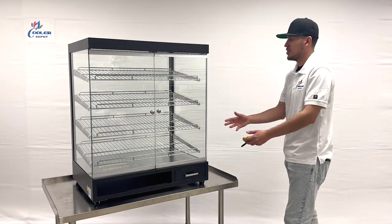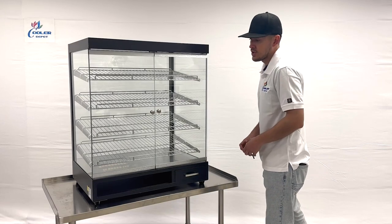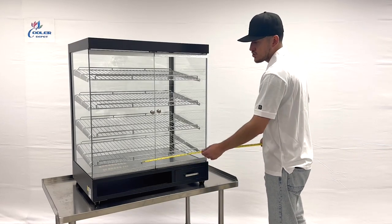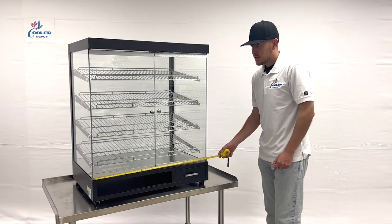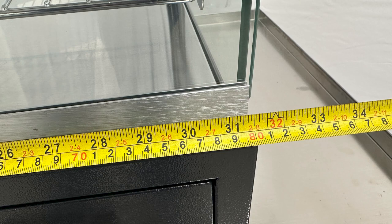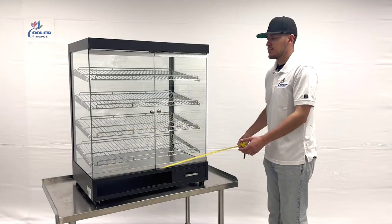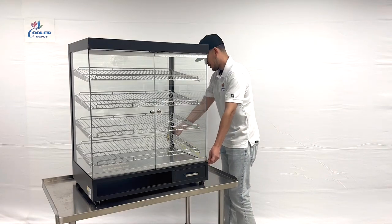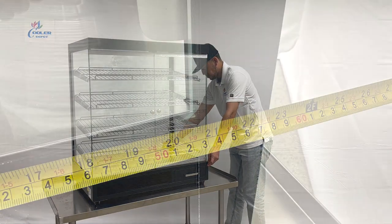Before we get started on more, I want to go ahead and measure the overall dimensions of this unit. I'll also measure the inside for you. Starting with the length, you're looking at a total of 31 and a half inches. From front to back, you're looking at a total of 22 and a half inches.